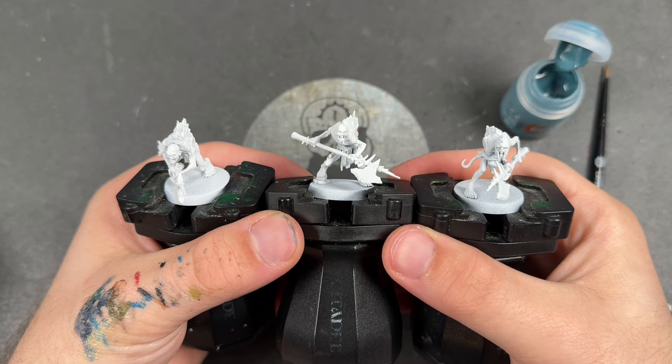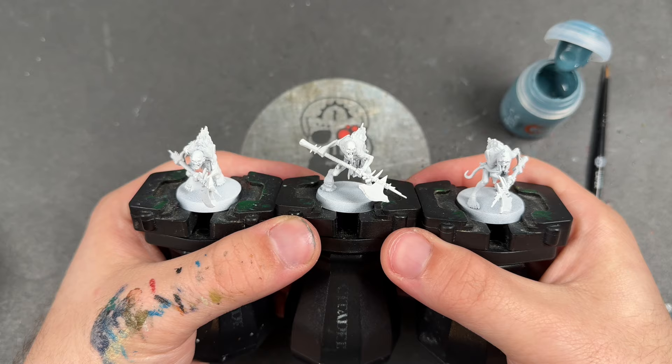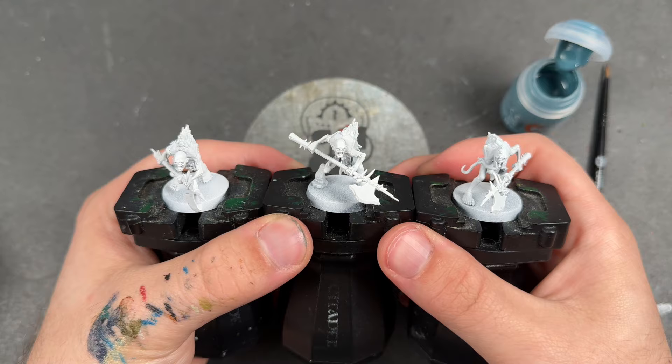Hello everybody, it's the War Hipster here coming at you with another Contrast Plus painting tutorial for the Flesh Eater Courts. From the army set we are painting some more Crypt Guard, but today we are painting them in the colours of Gristle Gore — a lovely kind of dark bluey horribleness that they have on the Gristle Gore boys.